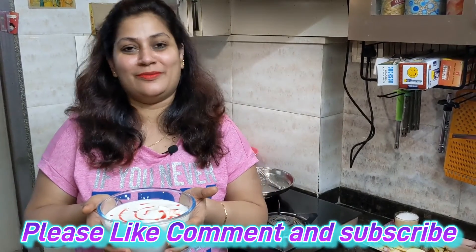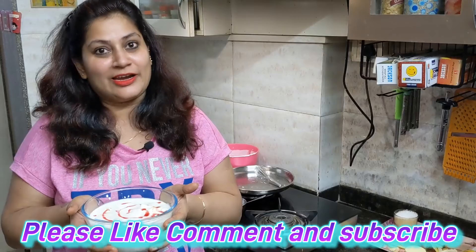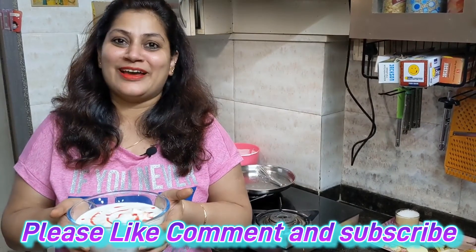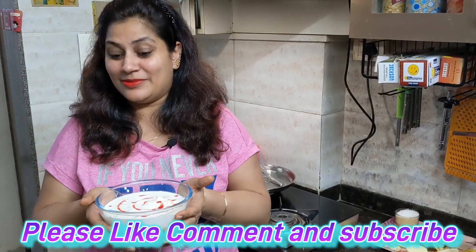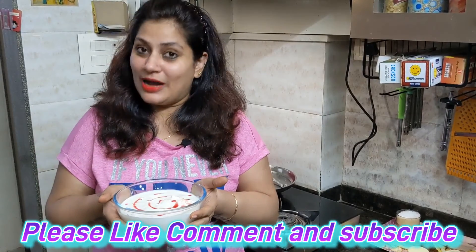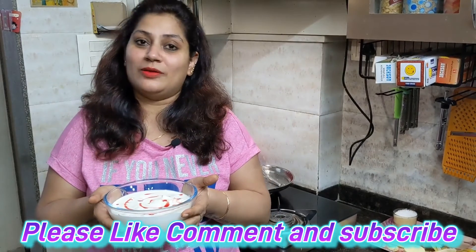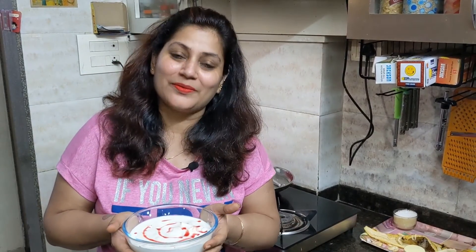If you are making this recipe, it will be very good. If you like this recipe, please like, subscribe, and share it. Thank you.